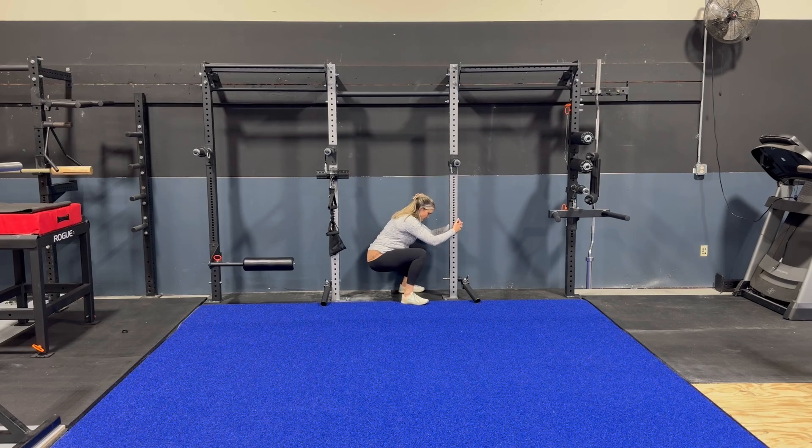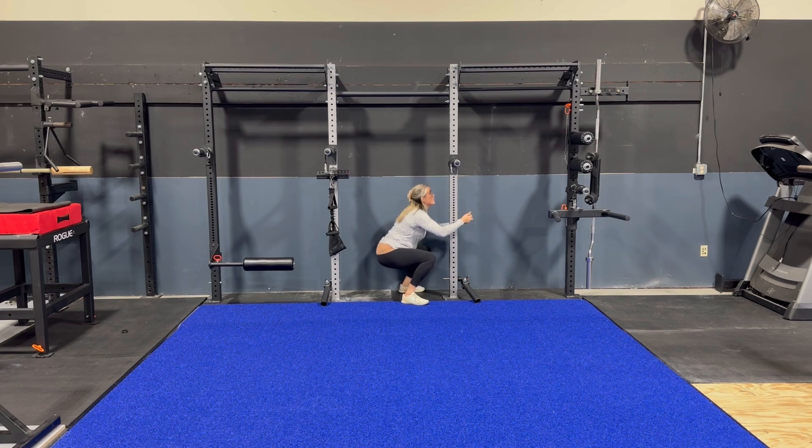We're going to be doing some deep squats in a doorframe or holding on to a squat rack — whatever you need to use to get into this deep squat position.